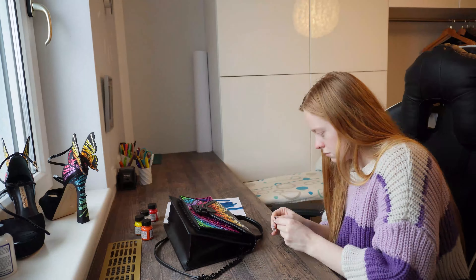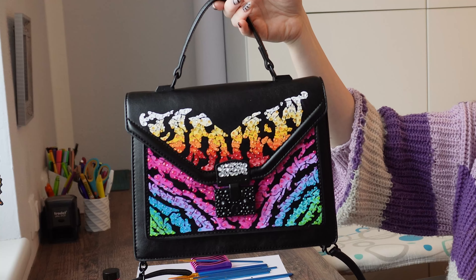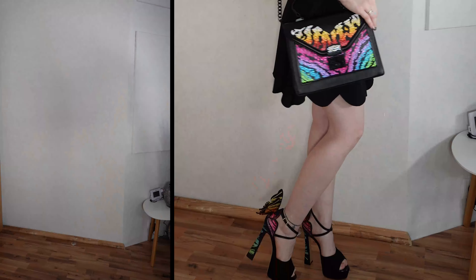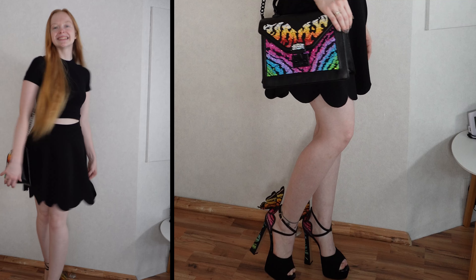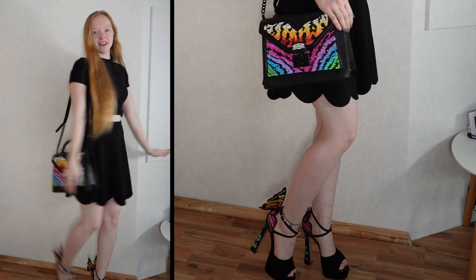Look how cool this looks — I really like it. I still need to finish this part, and then we're done. And now I'm done! Let's try it on with the shoes.